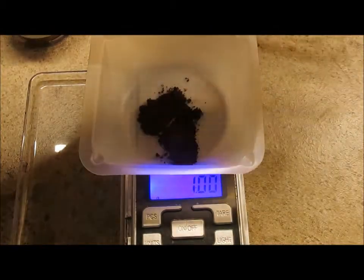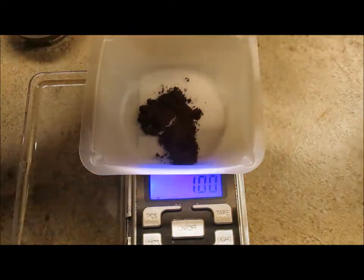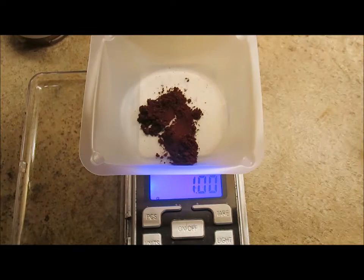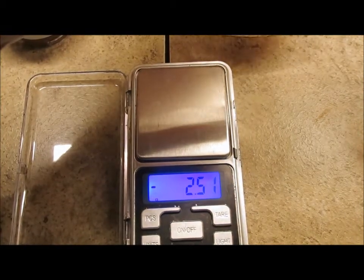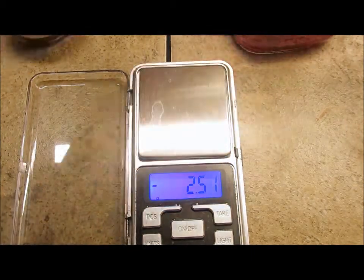We're going to take a tiny bit of the already measured water and put it in the bottom of our jar. This is so that when we put the dye powder in, it will go into the water and it won't stay airborne — because that's the toxic part, breathing the dyes when they're in powder form.